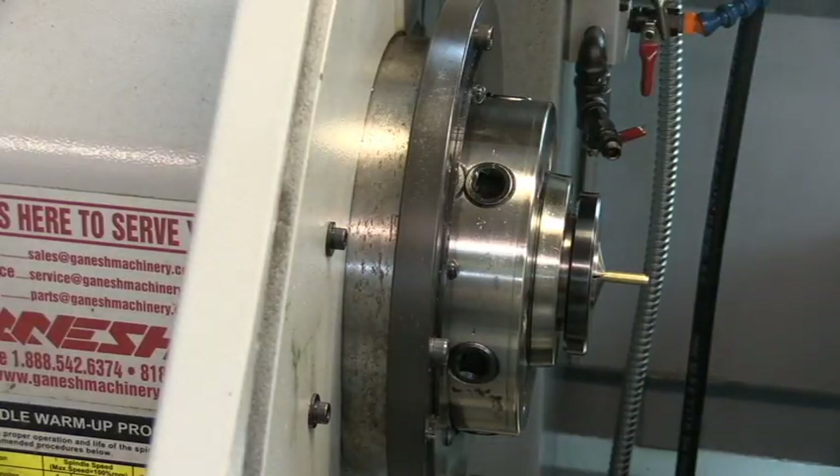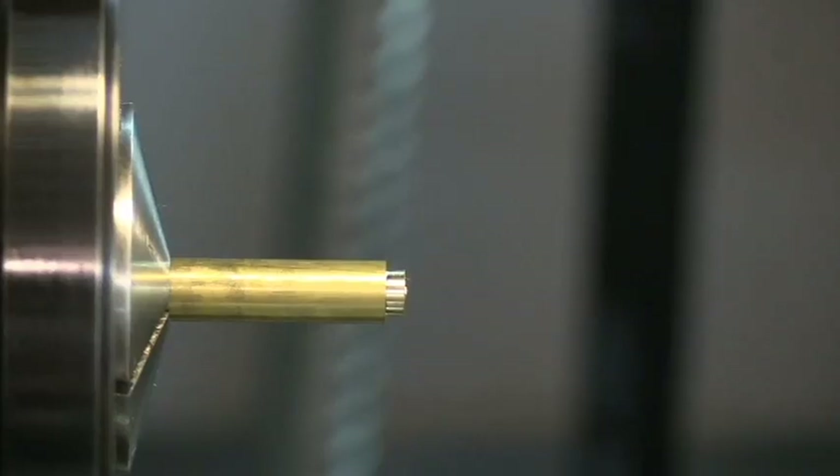I'm going to reposition the camera so you guys can get a better look. I'm zoomed in pretty close to the part now, so maybe you guys can see it in operation.